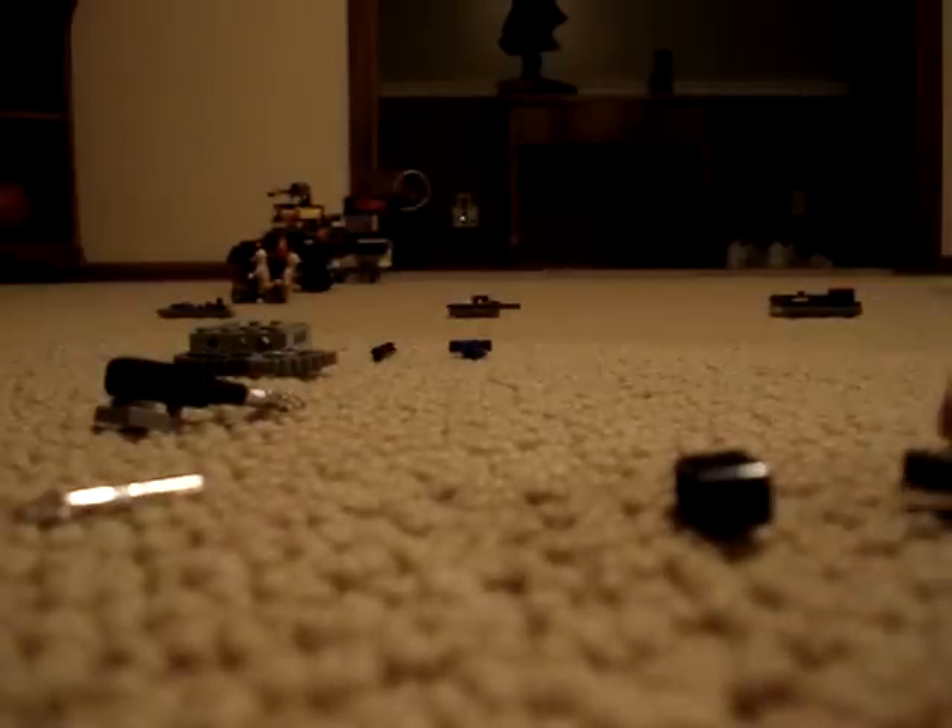Hello, I'm LegoHaloDude3196 and I'm going to show you how to make a Halo Chopper.